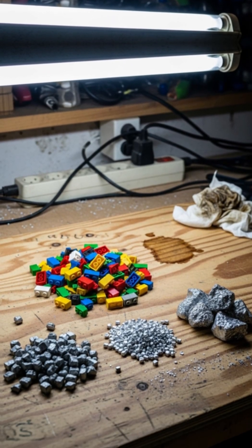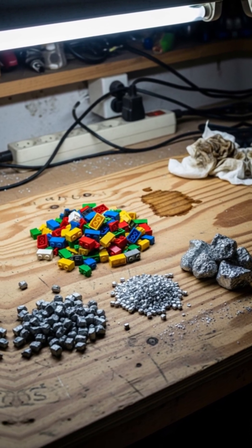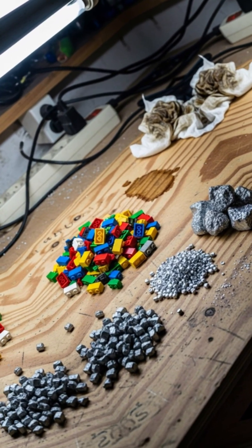What if your Lego set could brew liquid metal? Sounds absurd, but it's a genius hack waiting to happen. Grab gallium, indium, tin — safe metals, no mercury vibes.